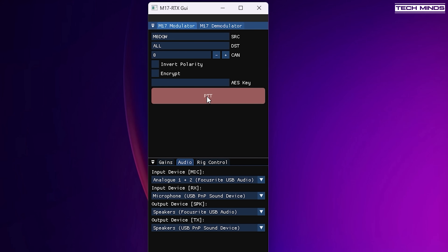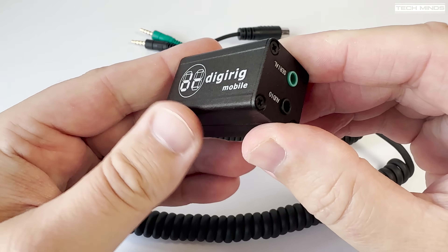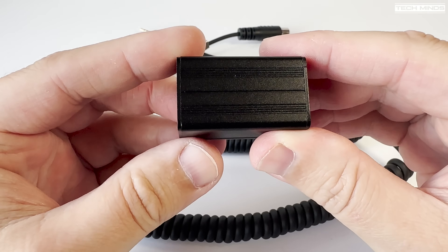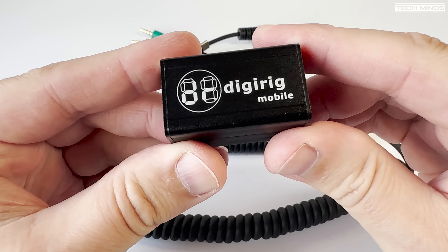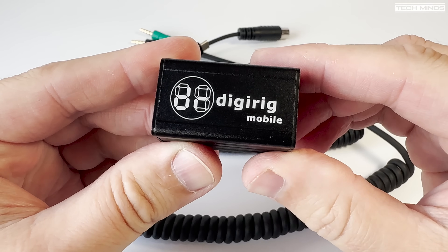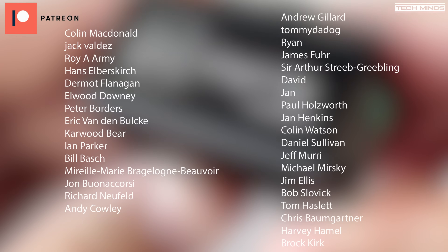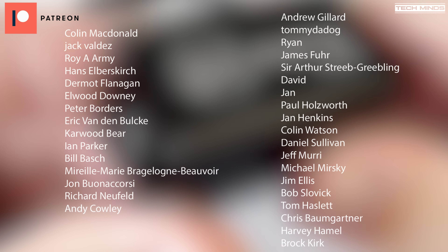Other applications like WSJT-X, VARA, or even Ham Radio Deluxe can all be used with a DigiRig Mobile, and when combining that with an HF transceiver you've got digital comms around the world. Anyway, hope you enjoyed the video — I'll leave some links down below if you want to check out this product in more detail. Until the next video, stay safe, thanks for watching, and see you in the next one.